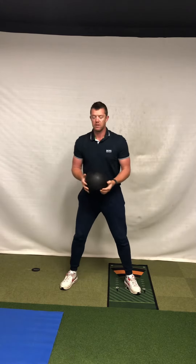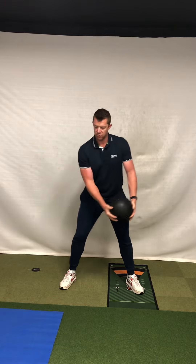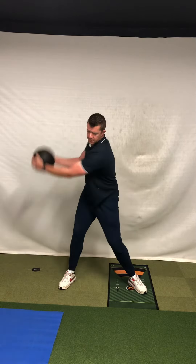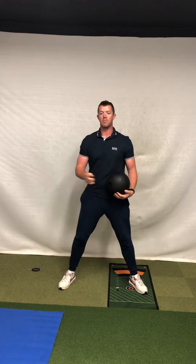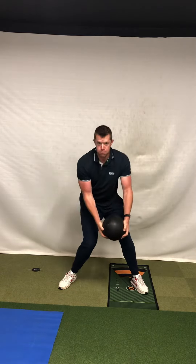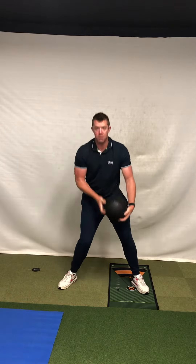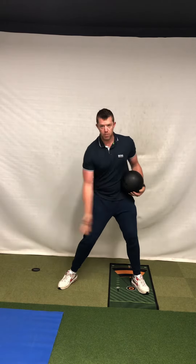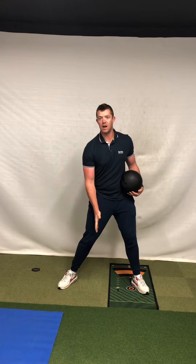So first it's about the amount of control you have in deceleration. Up — as fast as you can, but I want you to get into that uncomfortable rotation. Really get yourself turning as much as you can, full power, and then straight to a stop.